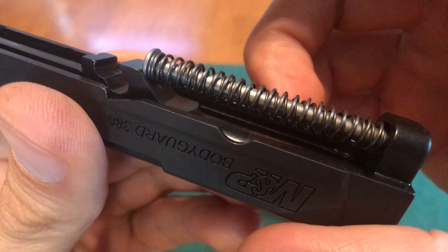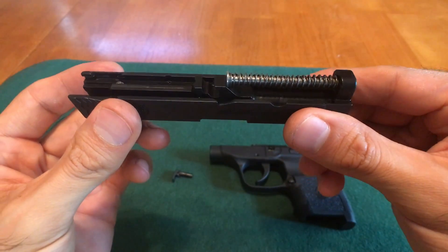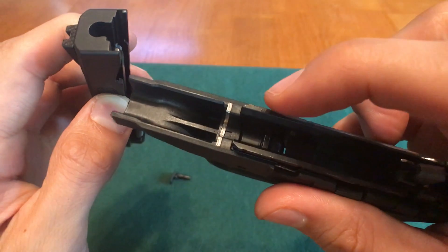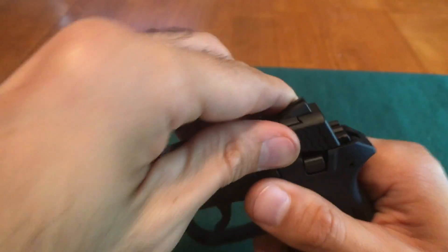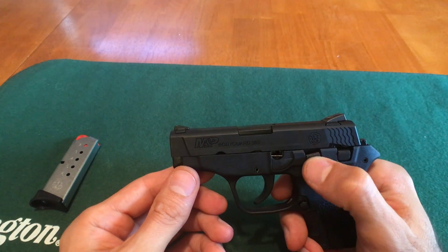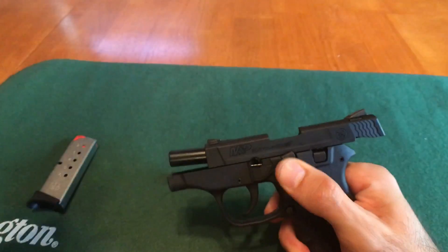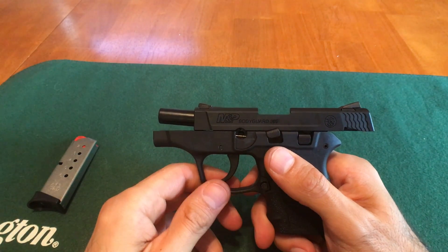It should look like this when you're done. Now it's time to install the slide. You're going to take these two notches right here and slide them onto the frame rails right here and here. Once you get the slide to this point, you're going to start pushing up on the slide lock and hold it up while you pull the slide to the rear of the gun. Once you feel it lock, you can let go, and now we can install the takedown pin.